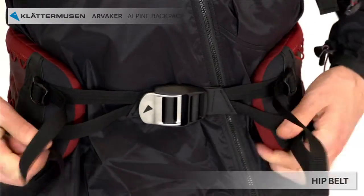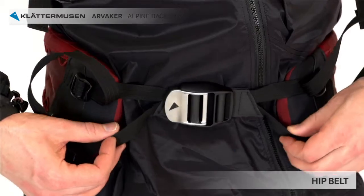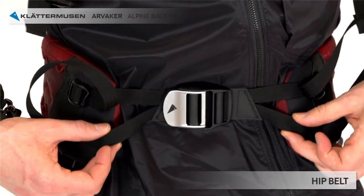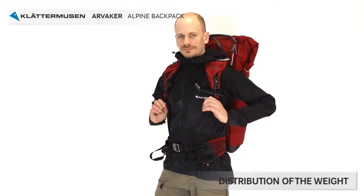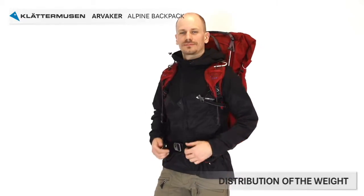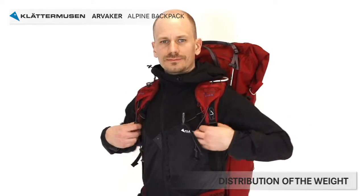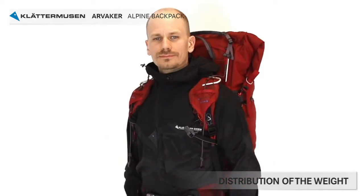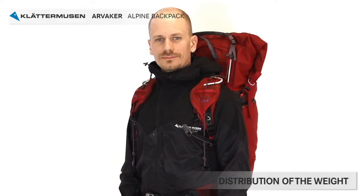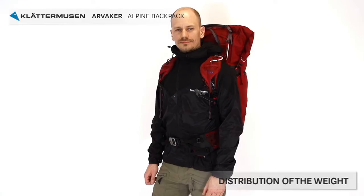Tighten the hip belt straps by pulling the upper webbing. The lower webbing should actually be quite loose, not to strain your blood flow. The hip belt pillows should rest on your hips slightly angled. Pull the straps downwards so you get the load on your shoulders. You can alternate the load point during a walk by releasing the strap to transfer the load to your hips, or by tightening it to move the load to the shoulders. Ideally, when using a heavy backpack, you should have 70% of the weight on your hips and 30% on your shoulders, though this can vary with your preferences and backpack weight.